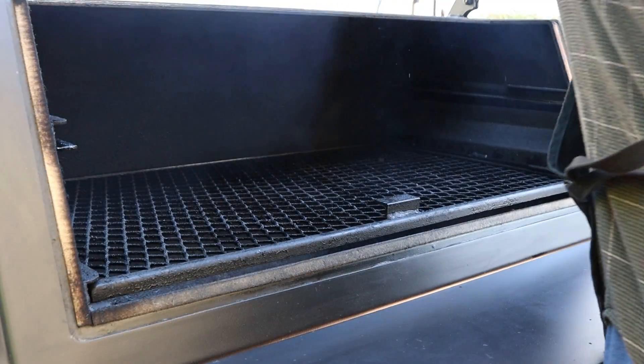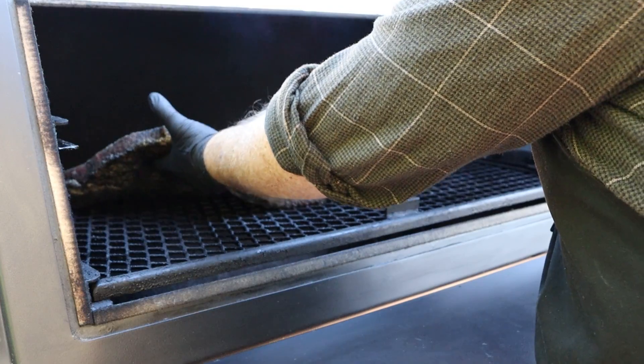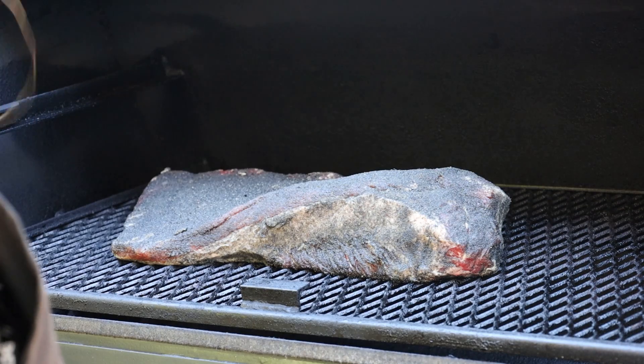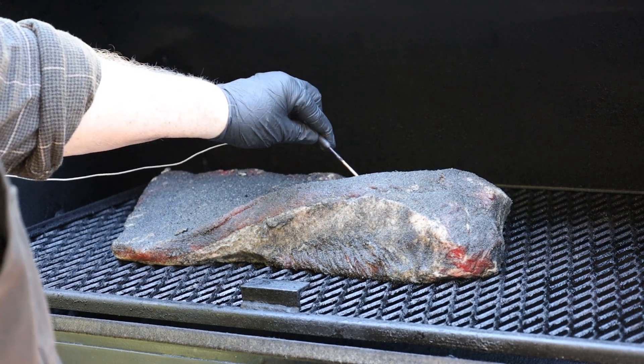The Lone Star Grills Offset is up to temp. I'm going for 250 to 275 today, so we'll adjust vents to keep it in that range. Burning hickory, and I have about a gallon of water in the cooking chamber. Let's go ahead and get our brisket on. We're going point towards the firebox today. Temperature probe is in, showing right around 37 degrees - this is fresh out of the refrigerator. Let's get this closed up, let it get smoking, and we'll come back probably about two hours and check it.